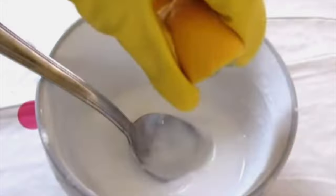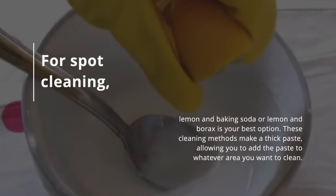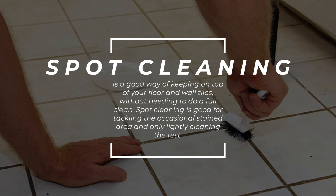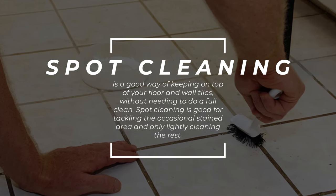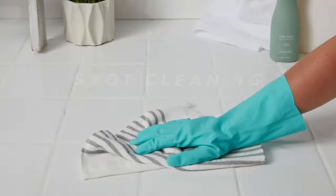For spot cleaning, lemon and baking soda or lemon and borax is your best option. These cleaning methods make a thick paste, allowing you to apply it to whatever area you want to clean. Spot cleaning is a good way of keeping on top of your floor and wall tiles without needing to do a full clean, and is good for tackling the occasional stained area.